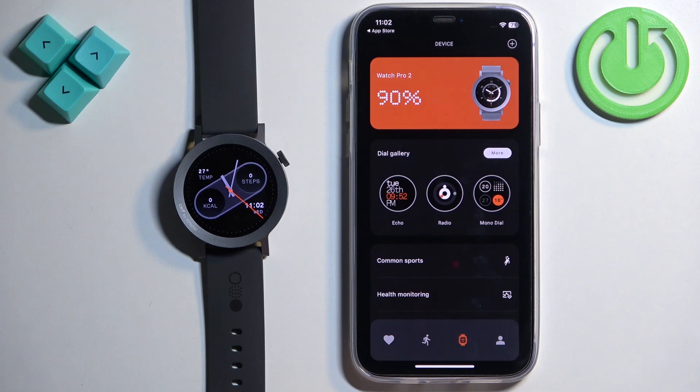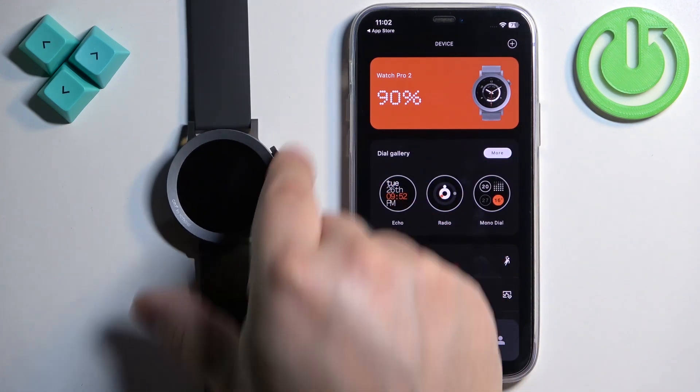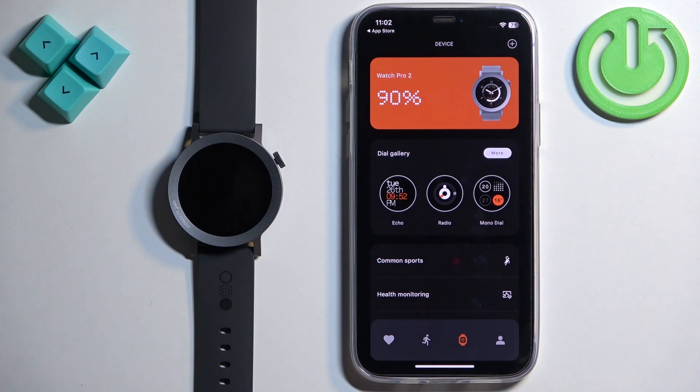Now tap 'Try It Out' and here you have the device page with your Watch Pro 2. If you wake up the screen on your watch you can see it's working. That's how you pair this watch with the iPhone. Thank you for watching — if you found this video helpful, please consider subscribing to our channel and leaving a like on the video.